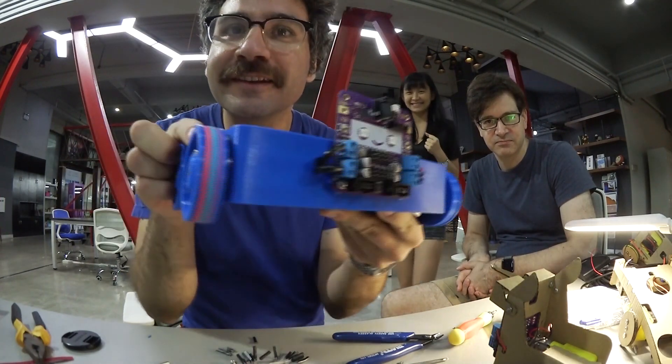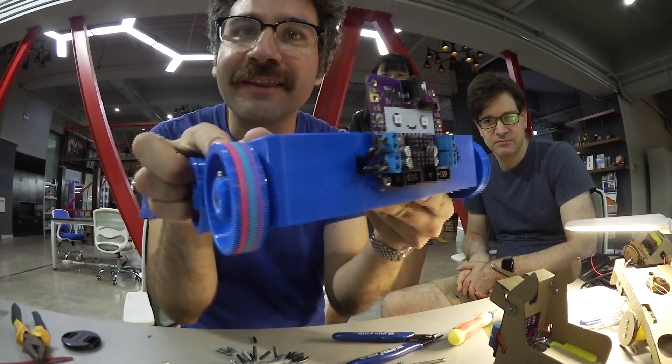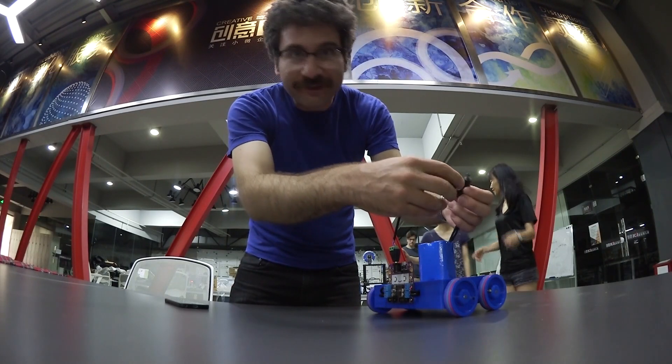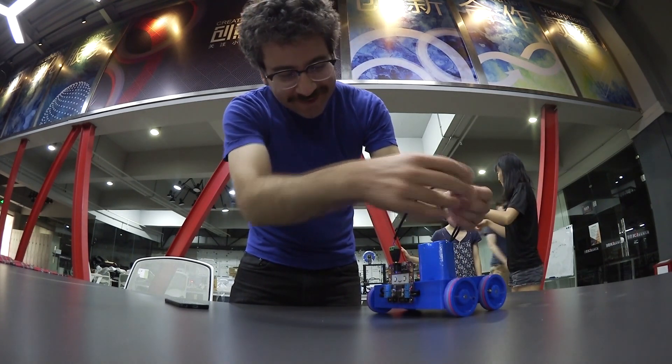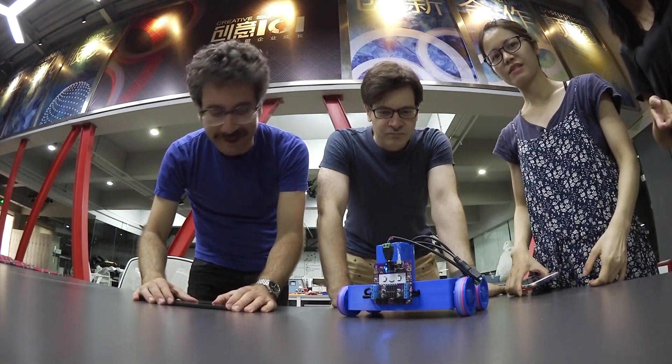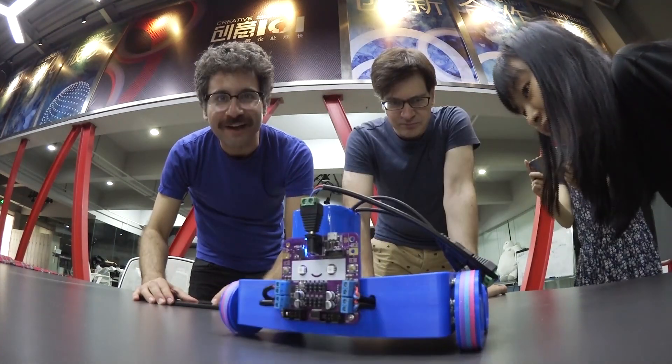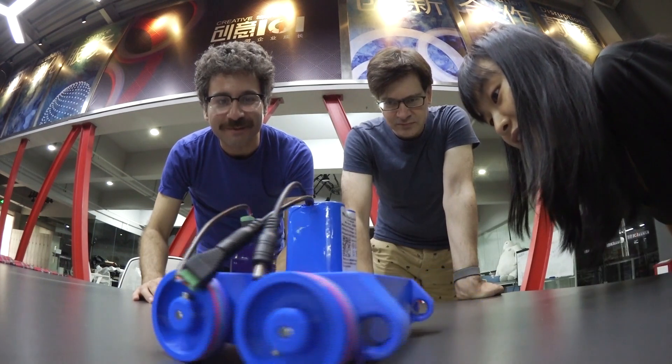I'm really pleased with how this disco rubber band tire thing looks — it's sick. The moment of truth. It's powered up, we're connected. It's moving! I need to reconnect one motor. And it does work.